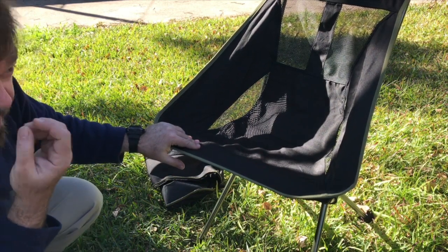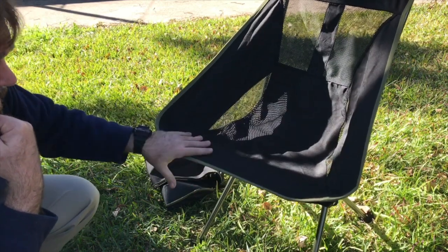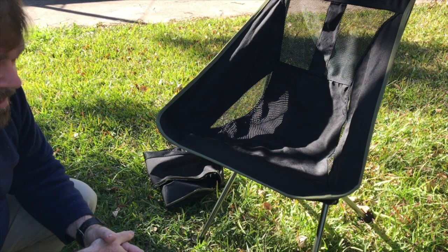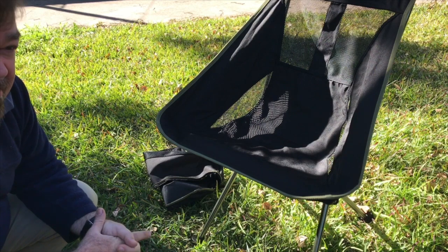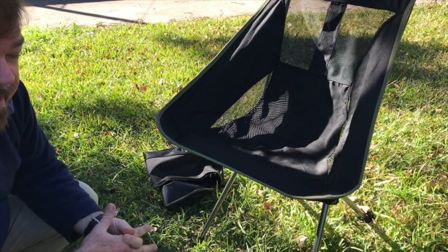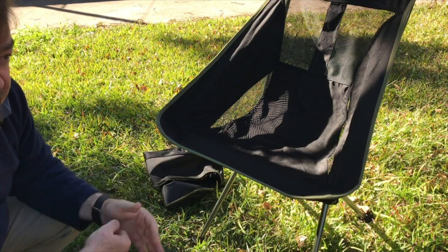I'm not doing lightweight camping — I just wanted a spare chair that's handy to keep in the car. So this is a great addition to the kit. But if you're doing lightweight camping, I think you spend more money to make sure you're carrying less. Is it worth $100 more to carry 500 grams less? If I was a hardcore hiker, perhaps. But not for me — I'm glad for the $30 special.